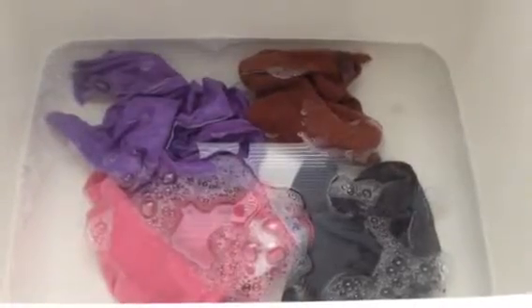Step five: let the Norwex cloths sit until the water is cold, approximately 10 to 15 minutes.